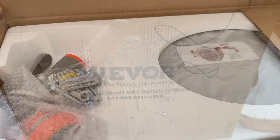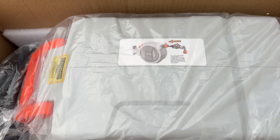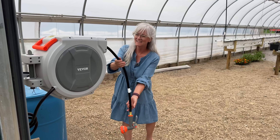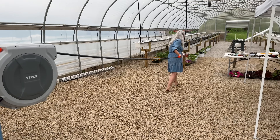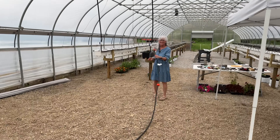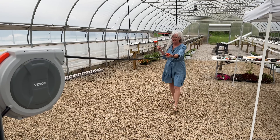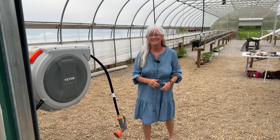Let's unbox the reel and set it up. Inside the box you'll find all the necessary mounting hardware — just secure it to a wall or post at a convenient height and you're good to go. The hose extends smoothly and locks at any length you need; when you're done, just give it a gentle tug and it retracts neatly, avoiding kinks and twists. The auto-rewind system makes stowing the hose a breeze, and it also helps prolong the life of your hose by protecting it from sun damage and wear.